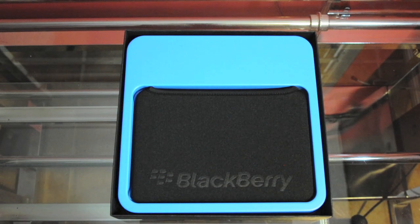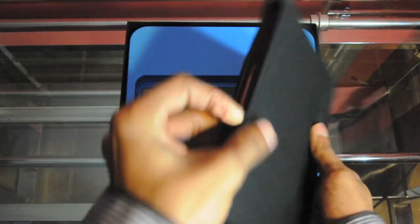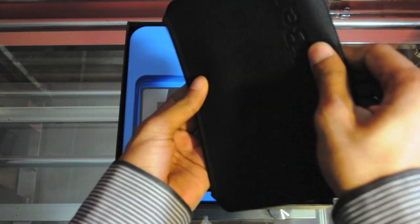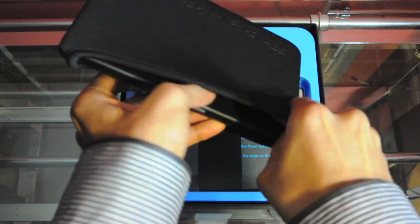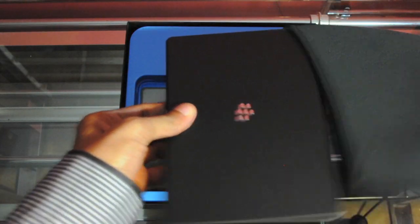Oh wow, what a pleasant surprise! RIM has actually included a neoprene pouch, which is a pretty good thing. If this was Apple they would probably charge about $40 or so for a pouch like this. I would like to see more companies adding accessories to their devices — saves us some money.